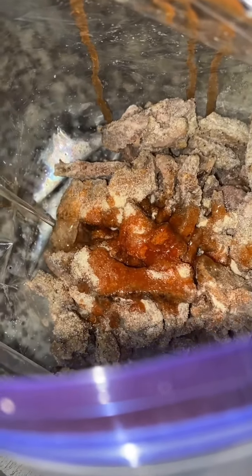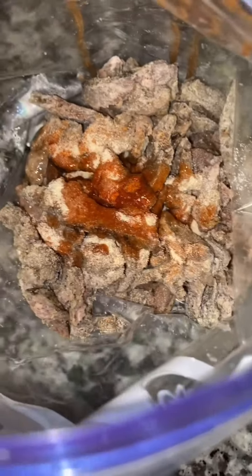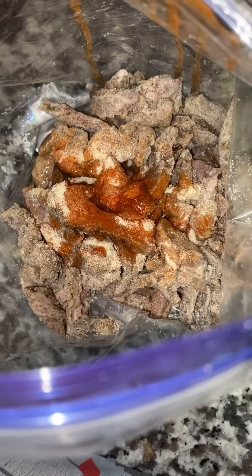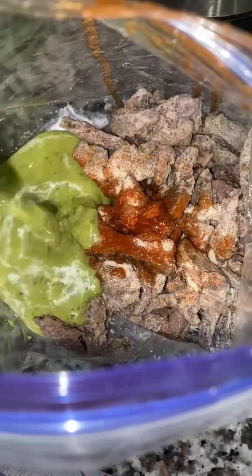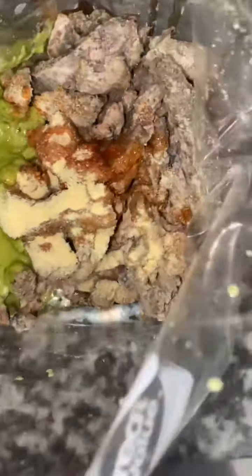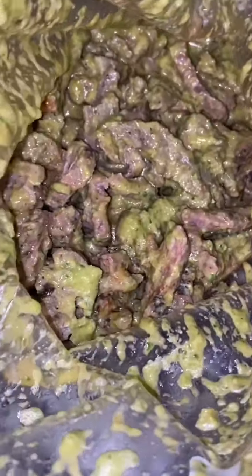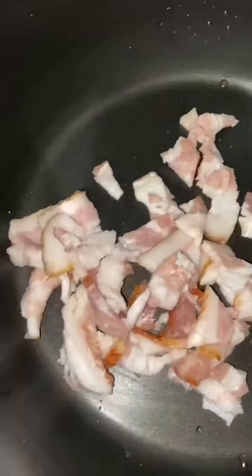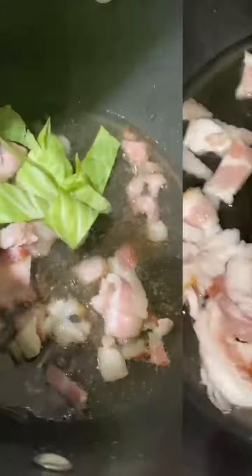Then I added a squeeze of lemon and a little bit of oil for flavor. After that I poured my marinade over the steak — a good amount because it's really delicious. I also added some Old Bay seasoning and more garlic powder, shook it around, and let the flavors soak in.